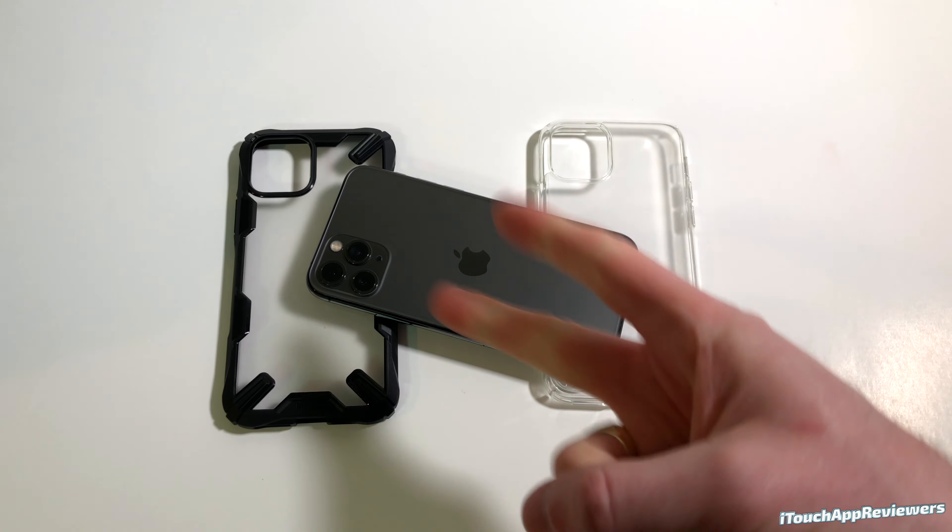This case is definitely one you want to go for if you want to keep the same design aesthetic of your current iPhone 11 Pro but want some protection added on. It's easily one of my favorites of all the cases I've reviewed for the 11 Pro this year, just because it keeps that same look while giving you a lot of extra protection. Links will be down below in the description. If you liked it, hit it with a big thumbs up and subscribe, and I will see you guys in the next one. Peace.